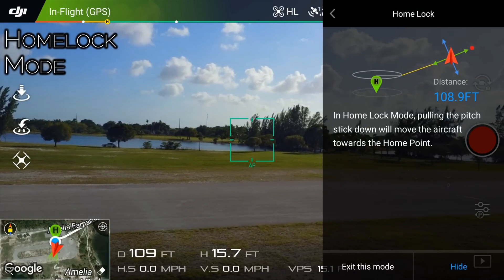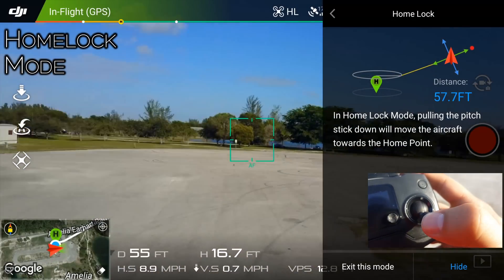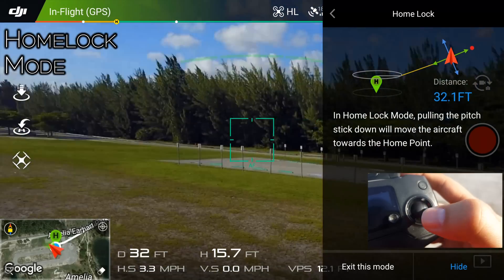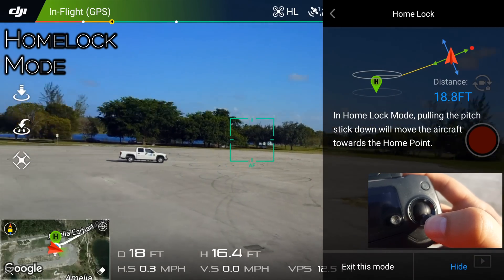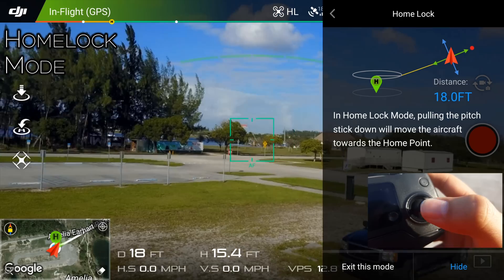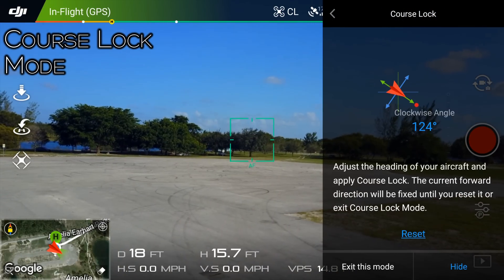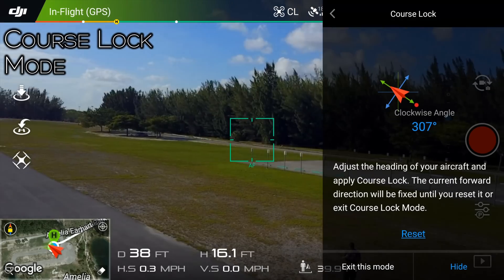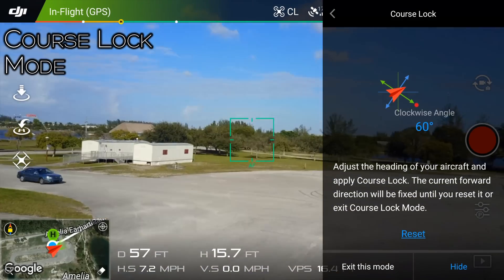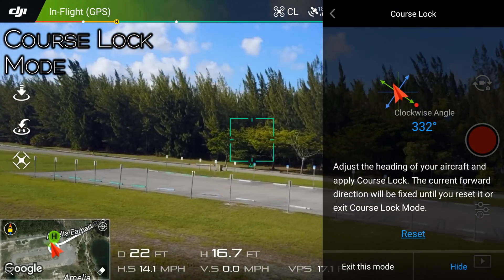Next up is home lock. Once in this mode you can fly in any direction you want, but pulling down on the right stick will always bring you in the direction of your last recorded home point — great if you want to return home and remain in control without going into some automatic mode. Then you have course lock, which comes in very handy for beginners as well as cinematographers, since this mode will lock the front direction of the drone no matter which way it's facing. Some of you will recognize this as headless mode.